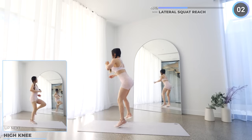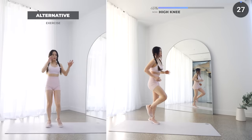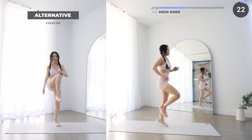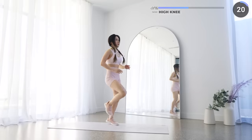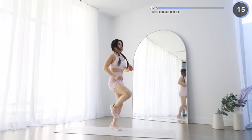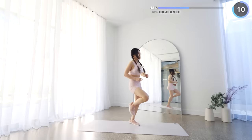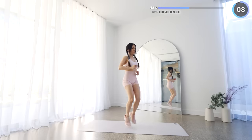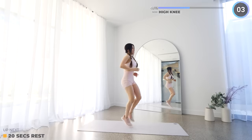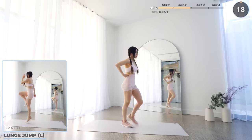No rest here, let's finish off set two with some high knees. Let's do this guys, you can do it! Great job everyone, that's set two. Pause the video here for a longer break.